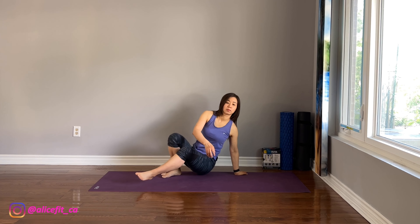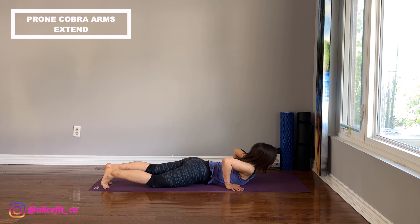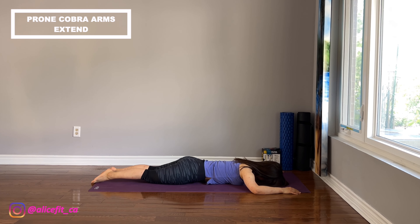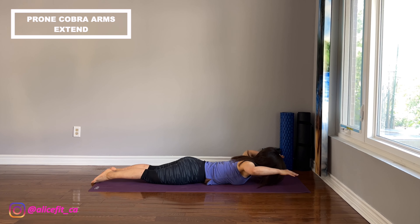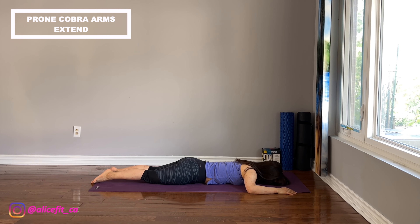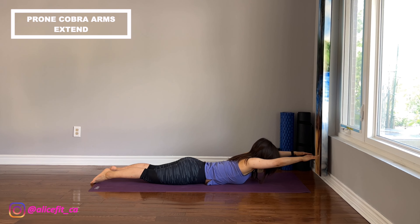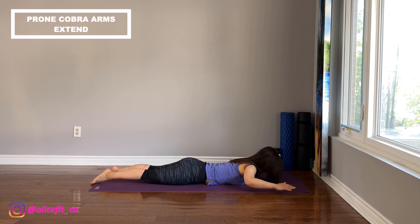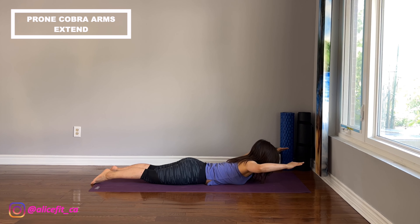Let's do prone cobra with arm extension. Lie on tummy. Place the forehead on the mat and 90-90 arms. Engage the tummy and glutes. Peel the chest off the mat. Extend the arms to the front for 3 times. Keep going. If you feel discomfort on the lower back, try to engage more on the glutes and tummy.